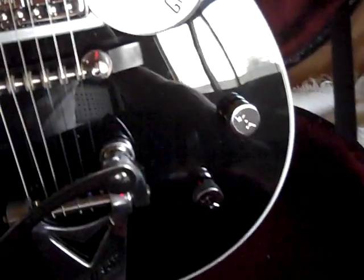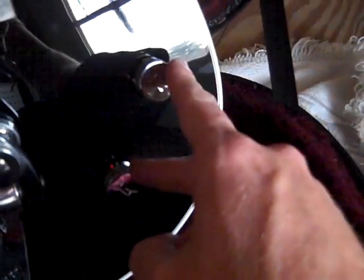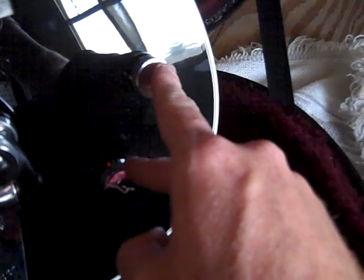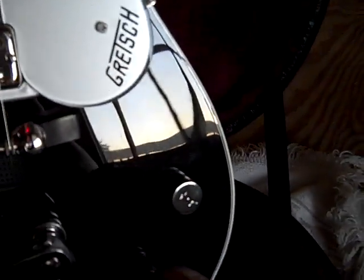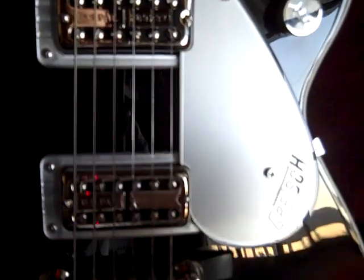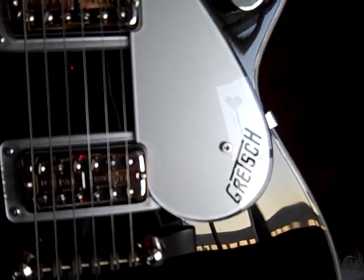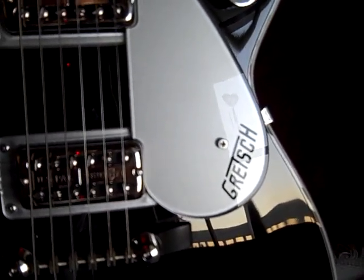These down here, you would think they'd be tone knobs, but they're not — they're volume knobs as well. Basically they control the two pickups. Just like on a Les Paul, you have two volume knobs for the two pickups. It works the same way. This is the one for the neck, and this is the one for the bridge. When you're running both pickups together, you can blend the sounds for more versatility.